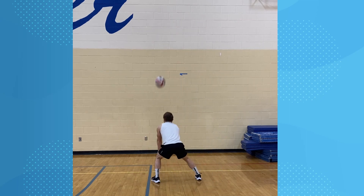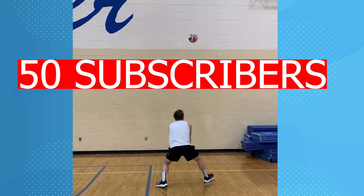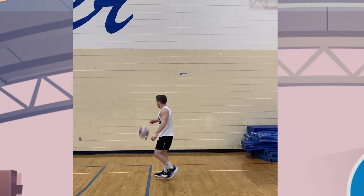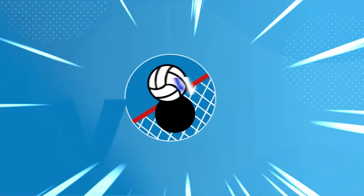Thanks so much guys — we have hit 50 subscribers, I am so jacked, let's go! I love you guys, I got more content coming out. Please share, like, and subscribe, and see you in the next one.